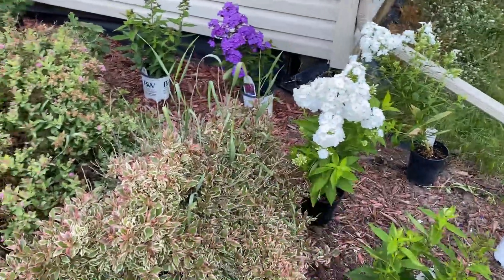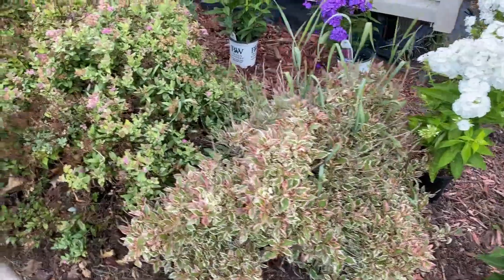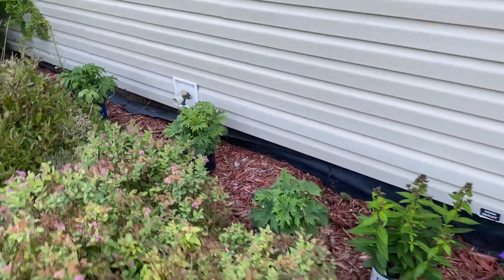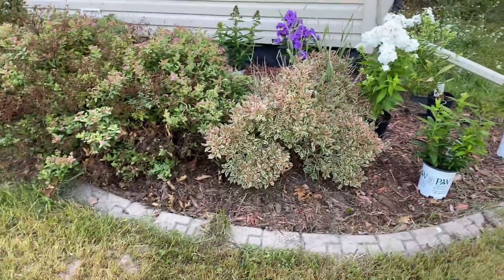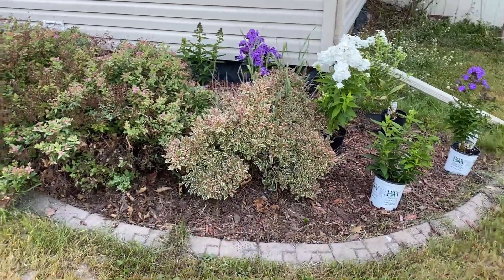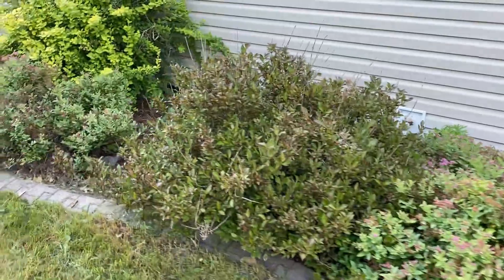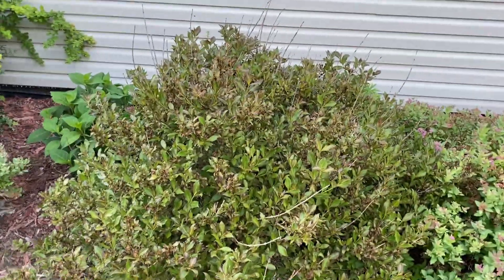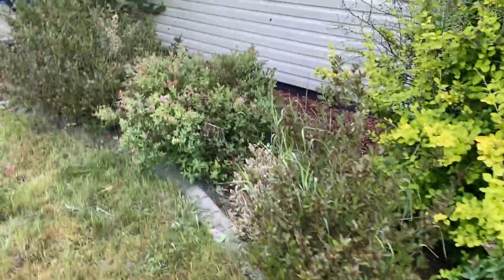You can see some phlox I'm kind of laying out, getting ready to plant here soon. I just like to lay some stuff out and think about it. There are some delphiniums back there too. So I think what I'm going to do is clip off the plants and then dig out the root ball, because they're just so big and fluffy — I can't really see what I'm doing otherwise. So let's go!